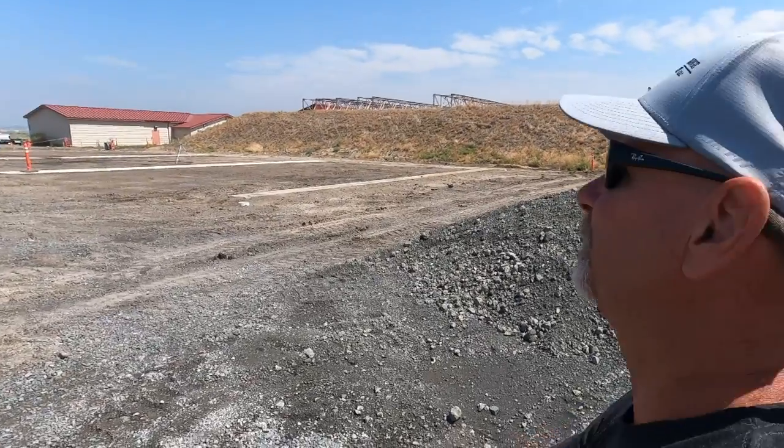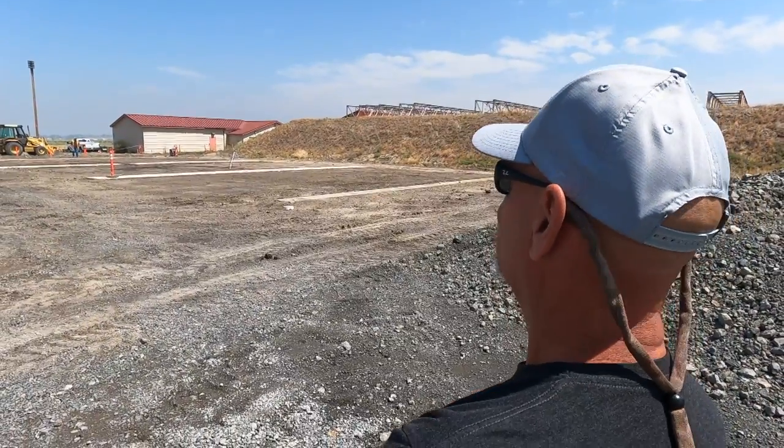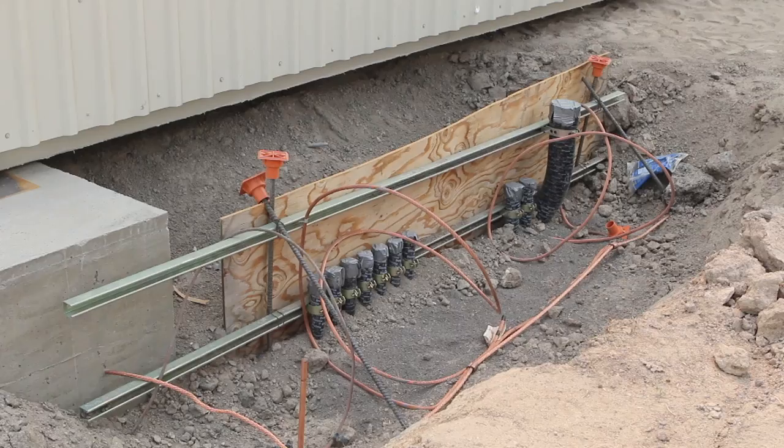What we've got now is the foundations have been put in and all of the electrical has been run underneath. We did 75 of them this spring.